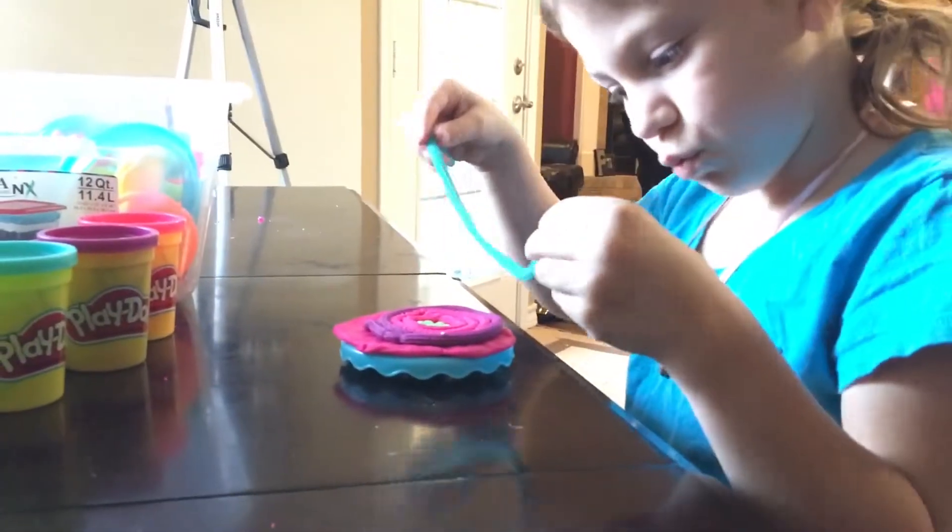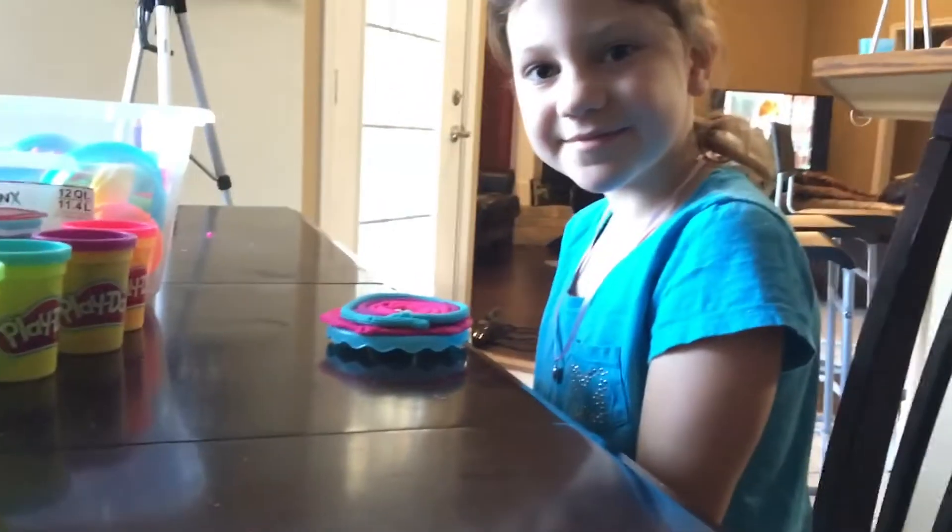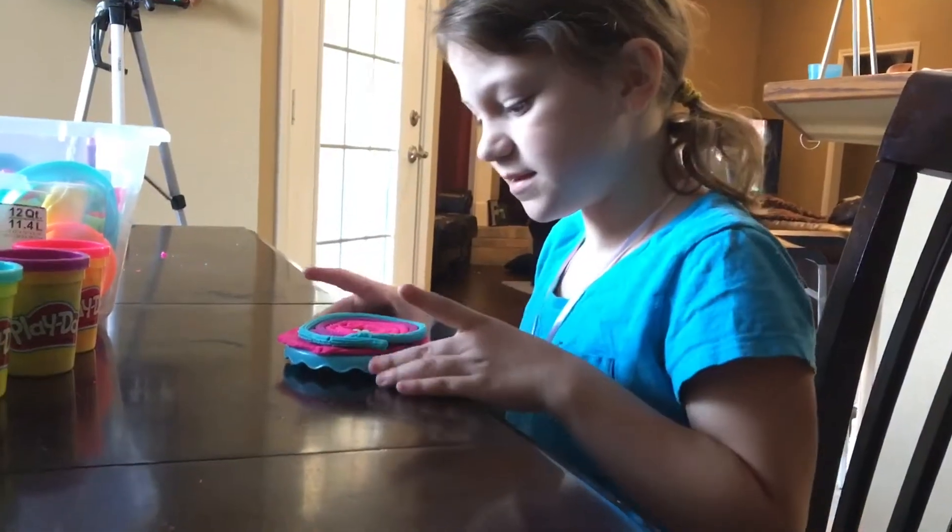And then we're going to get the blue. Beautiful. And that's the cake.